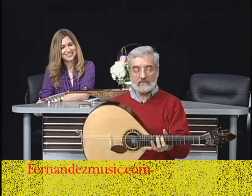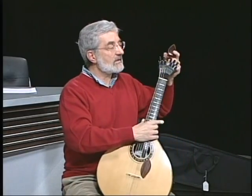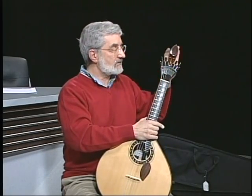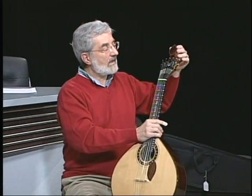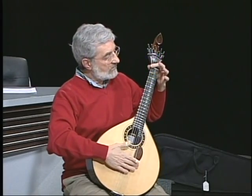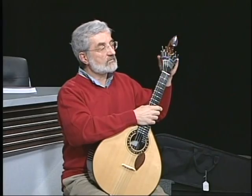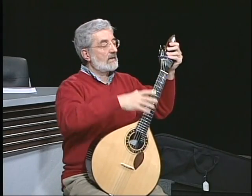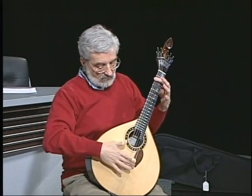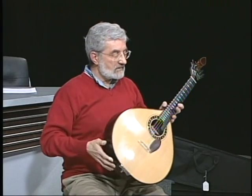This instrument is a Coimbra guitarra — there are two kinds. Coimbra is an old city in the center of Portugal with a university that goes back 700 years. It has this particular teardrop shape at the top and the scale is 470 millimeters. Then there's another one used in Lisbon for playing fado, which has a scroll up at the top — it's called the guitarra de Lisboa, with a 440 millimeter scale, slightly higher. But the techniques are almost identical.